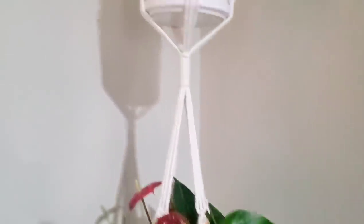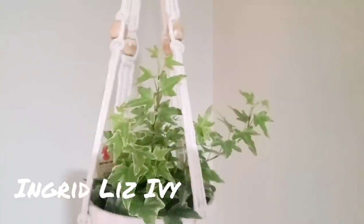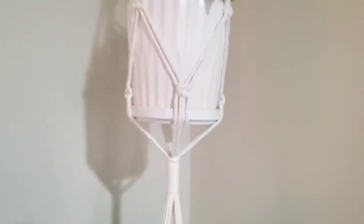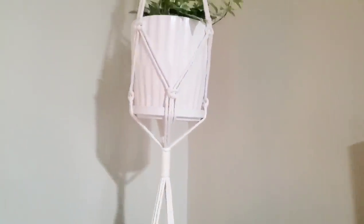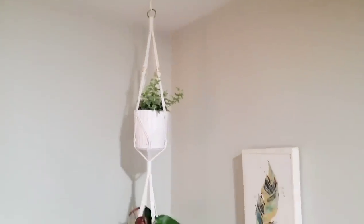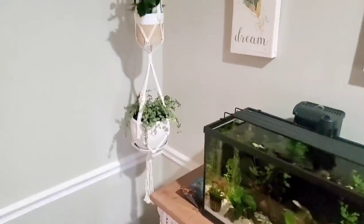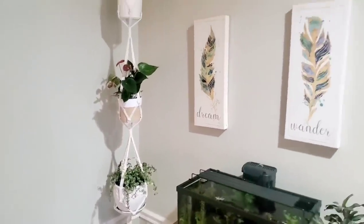Moving up to the top here, I have an ivy — this one is called Ingrid ivy. I'm hoping to get it to trail over the edge of this pot and hang down; I think that would be a nice look where you have some of the pot and the plant hangers showing through the plant. It really fills in this corner well. Since it's just a corner, there's not much you can do with it, and I think this adds a nice accent.